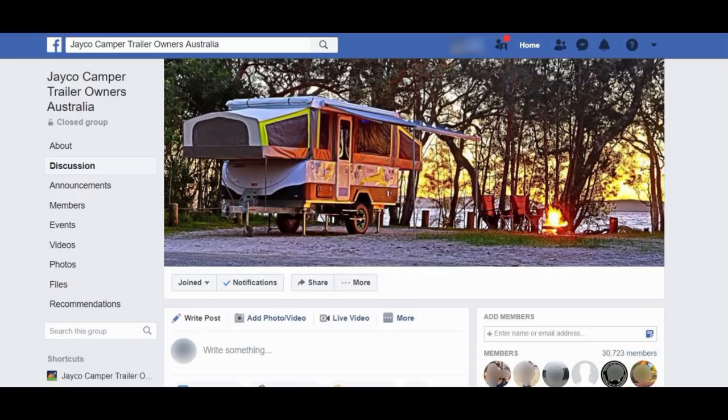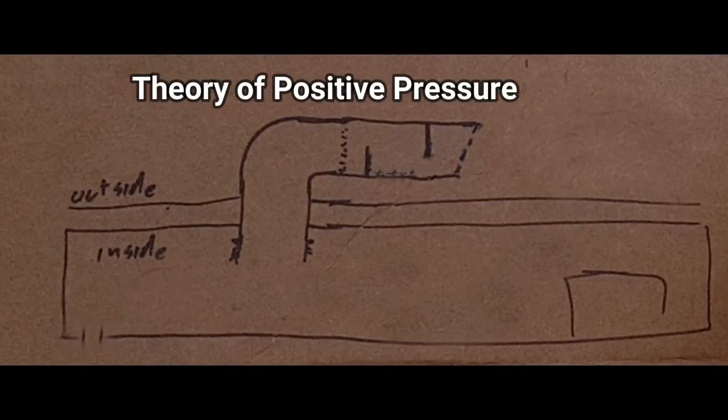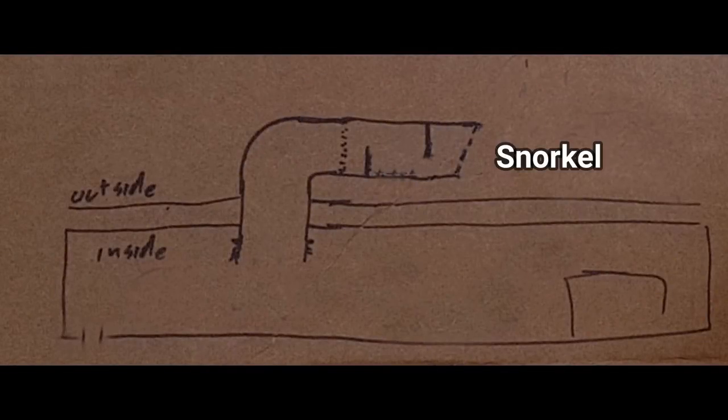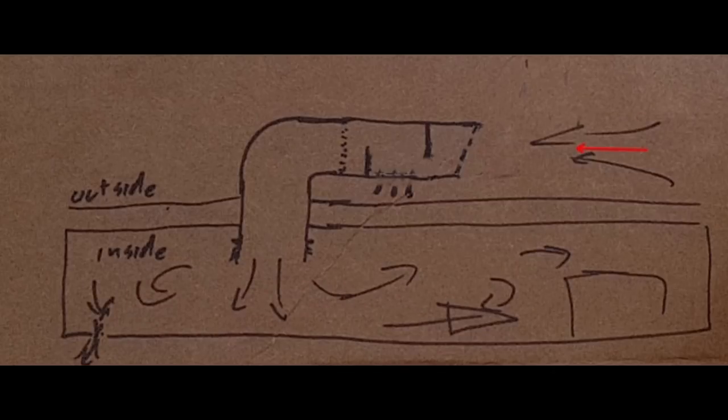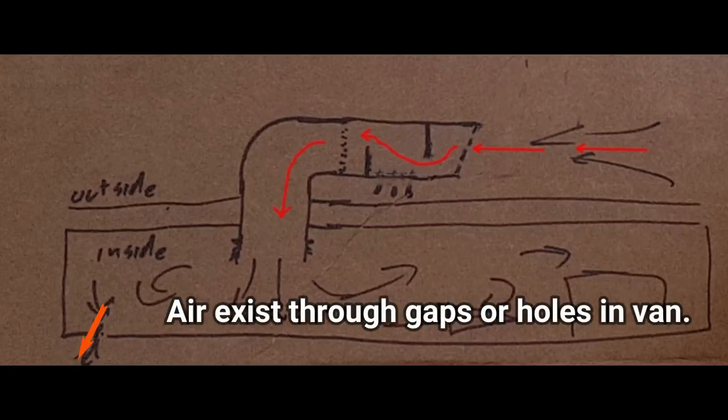So we resort to science. Now this is not my original idea — it comes from a bunch of posts from the Jayco owner's Facebook page. The theory is that if we mount a snorkel on top of the van, we can collect clean air and force it into the van cavity. And the positive internal pressure will help keep the dust out.